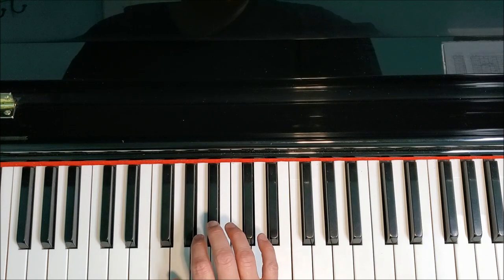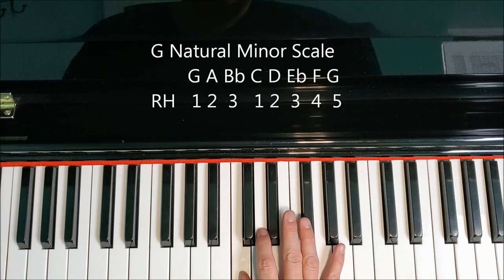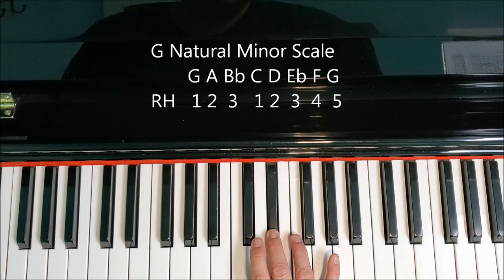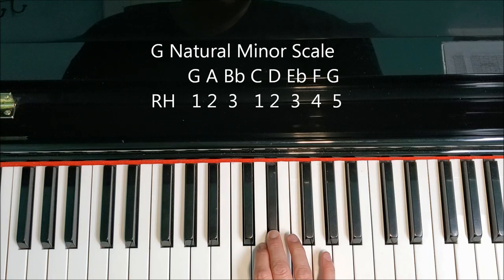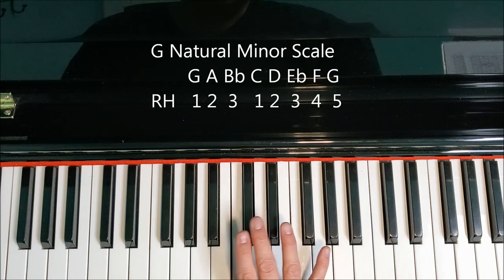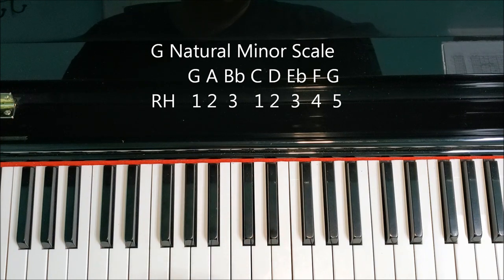The right hand fingering is 1, 2, 3, tuck your thumb, 1, 2, 3, 4, 5. Back down it's 5, 4, 3, 2, 1. Cross your third finger over to the B flat: 3, 2, 1.